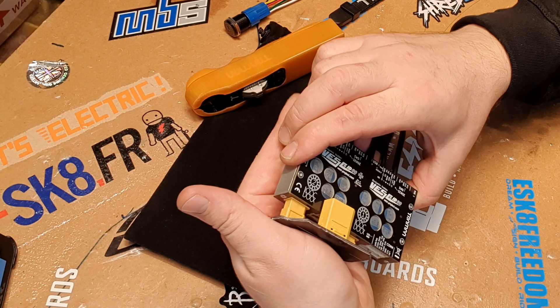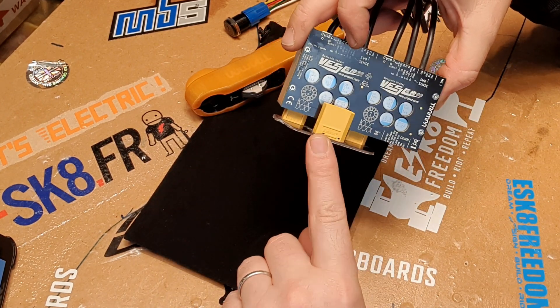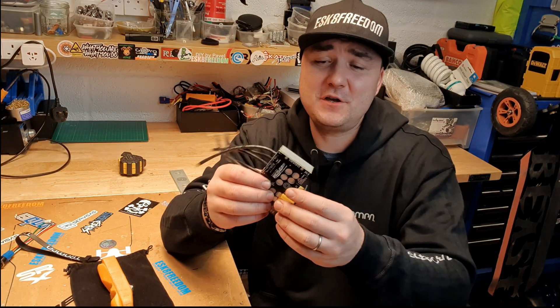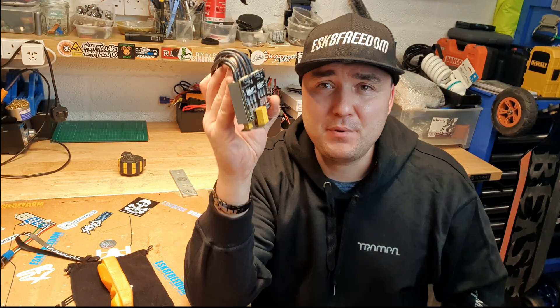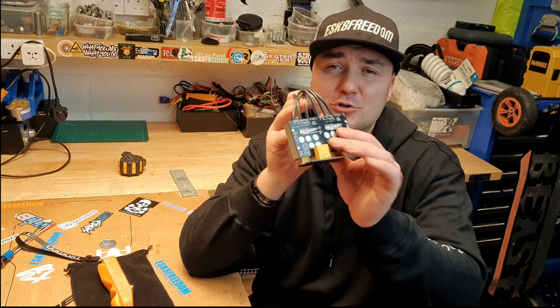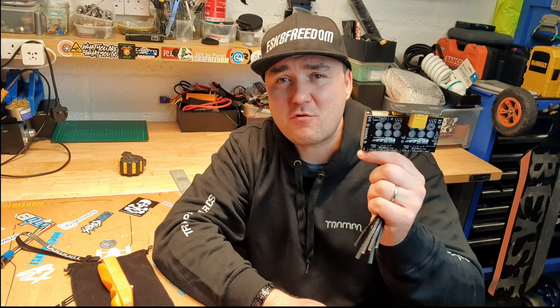And that will transform you to a single XT90 connector right here. And another very exciting feature, guys - the actual NRF dongle is now inbuilt into this unit. So you don't need to do anything else to it. Just connect it to the power and to your motors, and you can use the app on your phone to fully program this unit and also change any parameters that you wish to change.